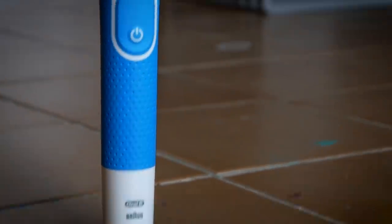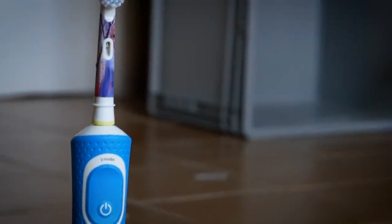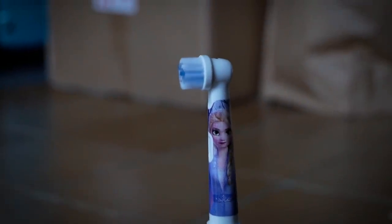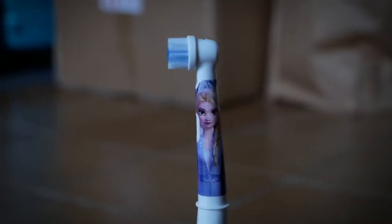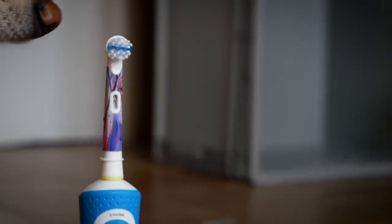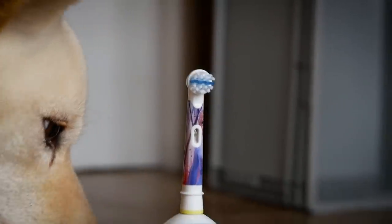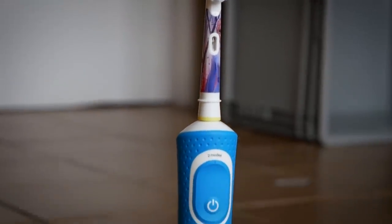Specifically because of this project, I bought a brand new electric toothbrush. And if you ask me why there is this Frozen character on the brush, it's because this brush is from a kid's edition. Because these brushes were the cheapest ones — I actually bought the cheapest brush on the market. It's been like 15 euros. I didn't want to buy a 100 euro brush just for a video.